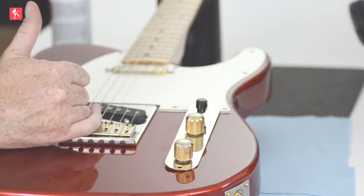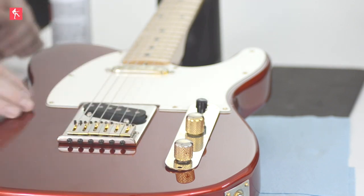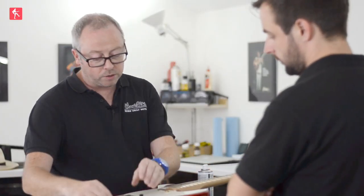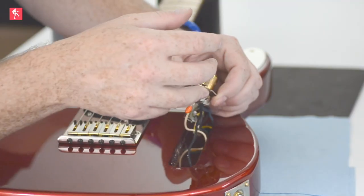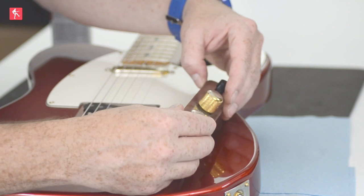Just wipe that excess off. You want to be careful not to pull the control plate out too vigorously because you've got the live on the jack and the ground. You've also got the ground underneath the bridge plate here, which isn't really at risk of coming out because it's anchored by the plate. But as you can see there's quite a lot of play, and there should be at least that amount.